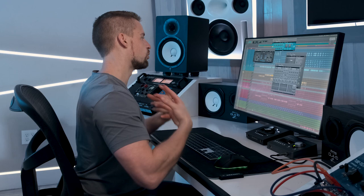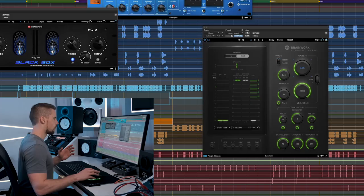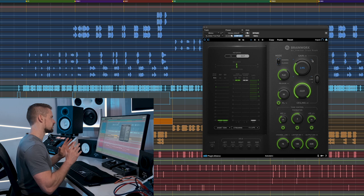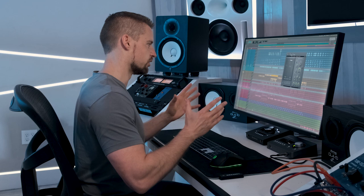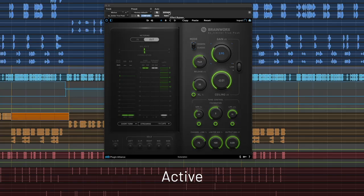The last thing in the chain is the Brainworks True Peak Limiter. I set it to minus 4 dB because if it's going to mastering I want to give the mastering engineer some headroom. There's a cool feature called Foundation where I can enhance a little bit of the low end that gets lost when stuff is compressed or limited — it's a great way of adding it back in. So I play it back with the True Peak Limiter enabled, then disabled, and enabled again so you can hear the differences.